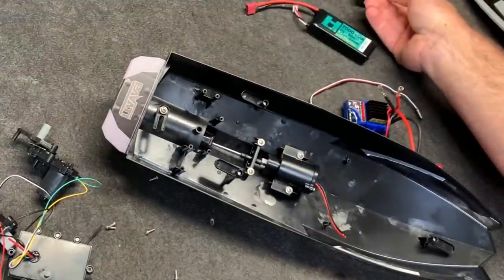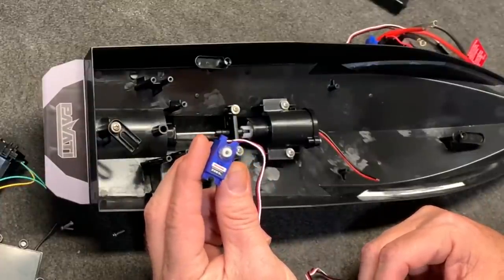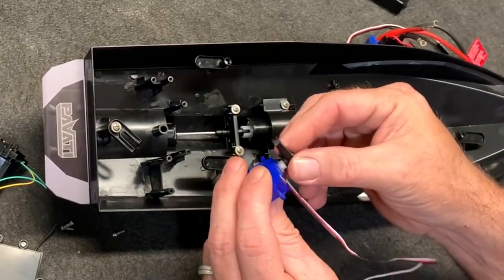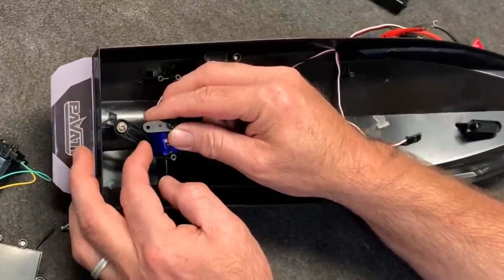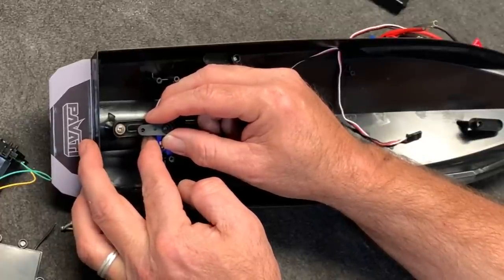Let's see what else I can do. As long as this servo works, I've got the little Traxxas 2065. I believe it works — I'll have to check it. If that works, all I've got to do is basically glue this thing into position, about like that, and then put a bolt right down into there. Pretty darn simple.